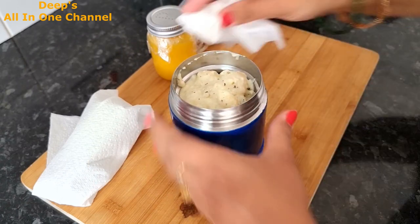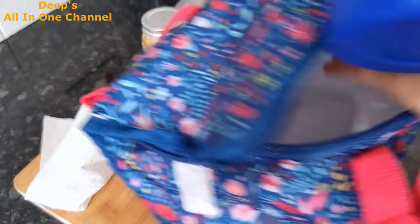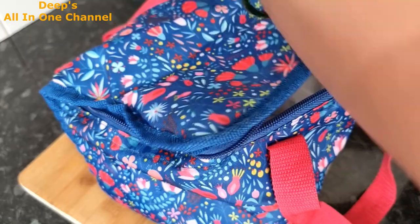We have our Friday lunchbox ready and all five days are packed and done! When the lunchbox comes home empty, the happiness of us moms is on another level. I hope you liked these recipes today and will definitely try them in your lunchboxes. Whatever recipe you try, please share pictures with me on Instagram. You can follow me — my Instagram handle is deepsoulin1channel, and you'll find the link in the description box. Or search 'deepsoulin1channel' without any space and you'll find my profile. I share a lot of life updates and reels there.